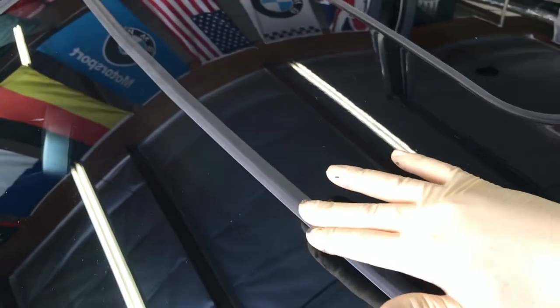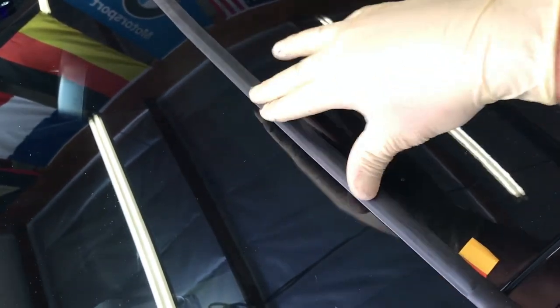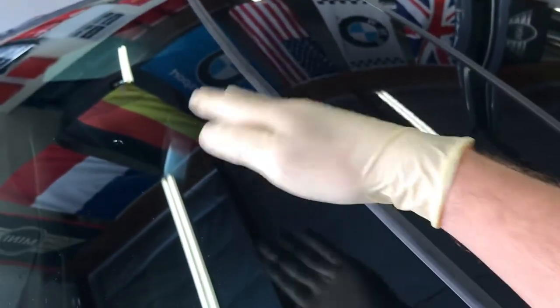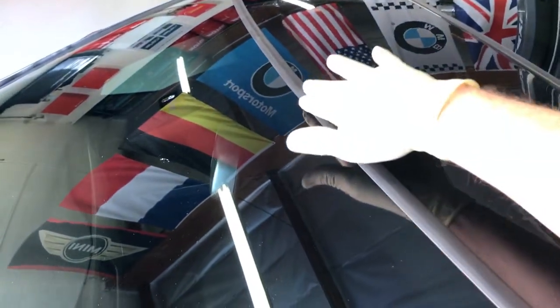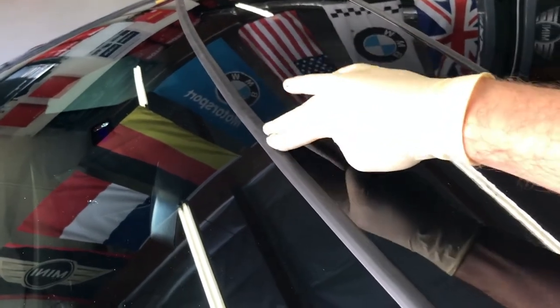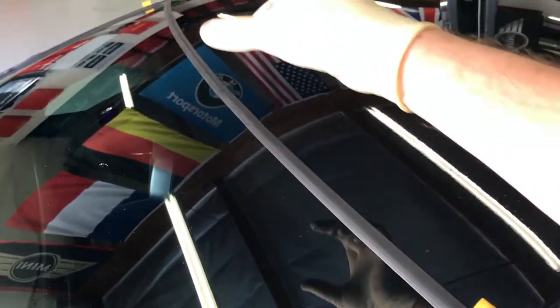Now I'm almost done. When you're going in with this top part, what you want to do is push down and then push down towards the bottom of the windshield — that way it settles in and sets in like this. You want to make it even. It's not going to be perfect because it's rubber and metal, but once it's laid out in the sun for a couple of days, it will kind of get a uniform shape and color as well.